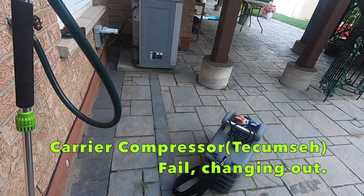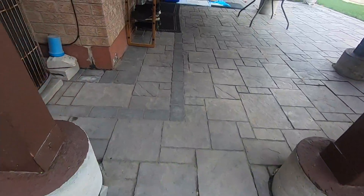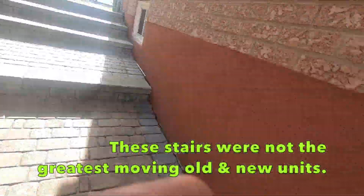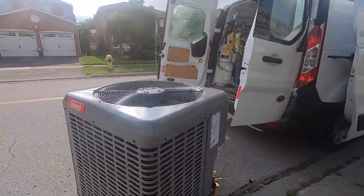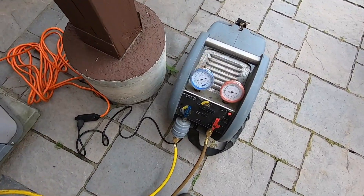Alright guys, I'm gonna install here — I'm by myself on this one. The carrier compressor is screwed up, and the coil main is going in.